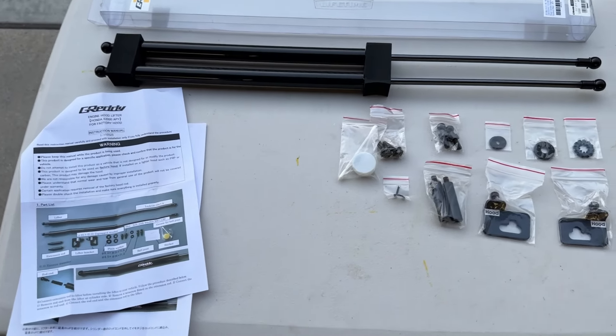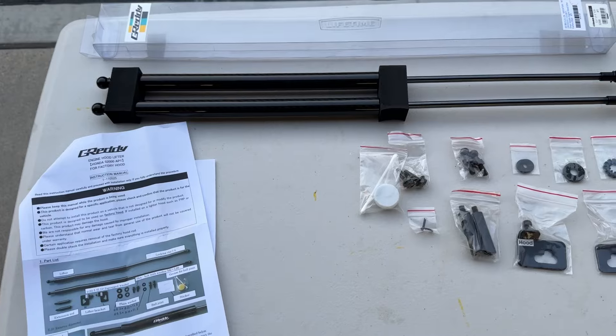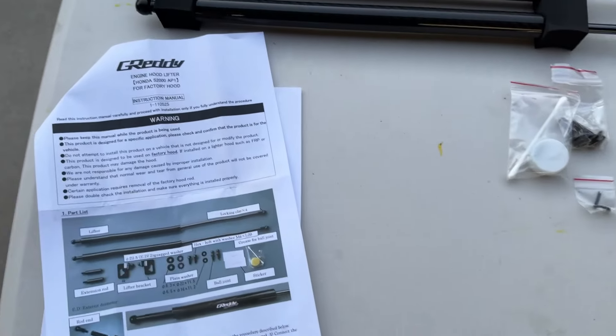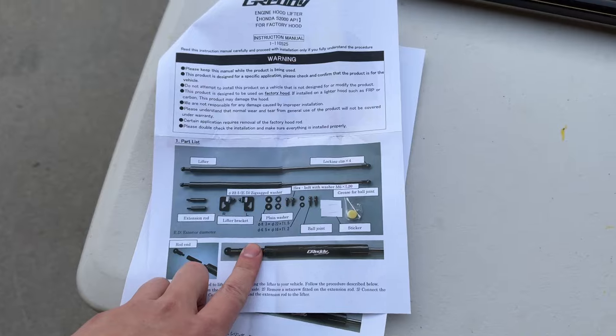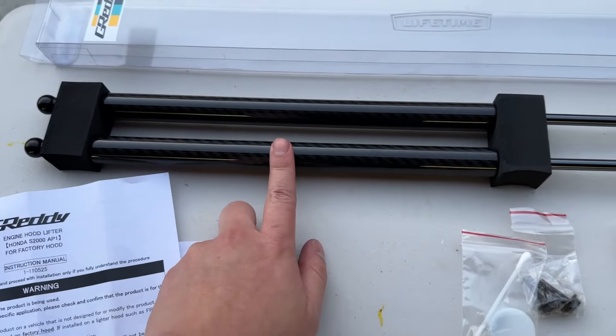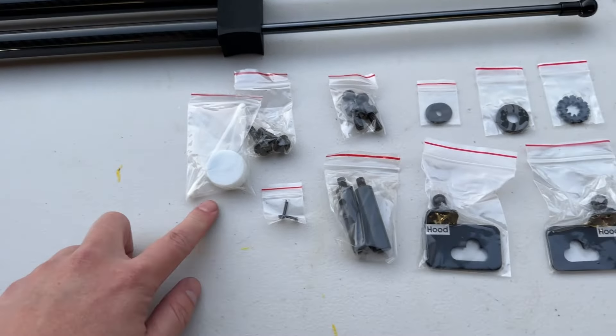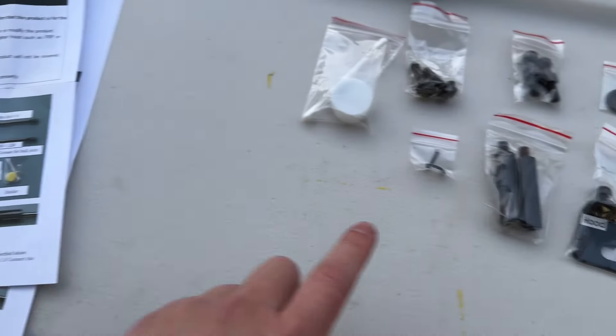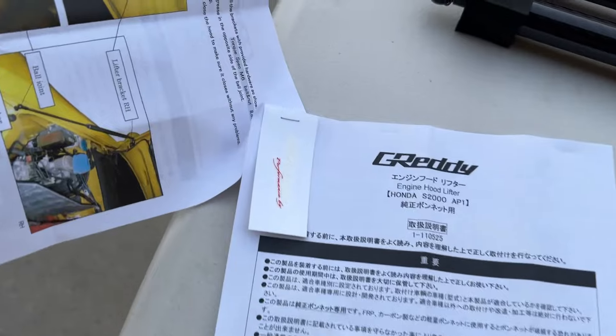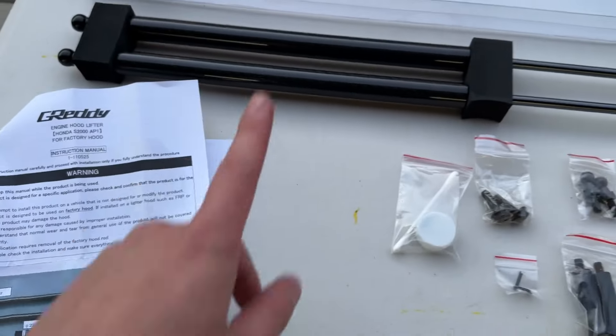Welcome back to the channel. We're doing Greddy hood struts on an S2000. We have a brand new kit here. It's Greddy, so they have English instructions and carbon fiber construction, and here's all the hardware — bunches of stuff like grease for the ball joint. They also provide stickers to stick on the struts.